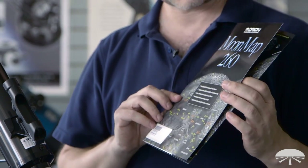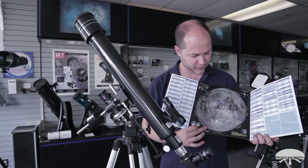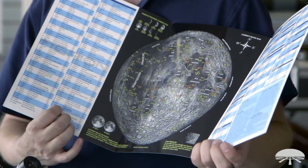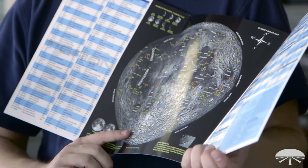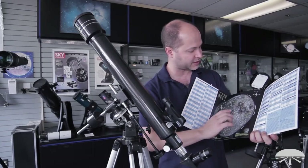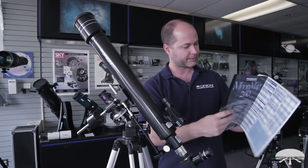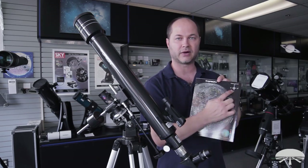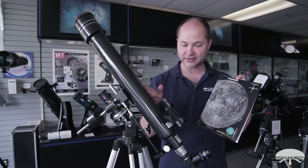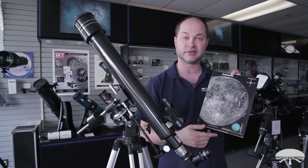This telescope also comes with the Moon Map 260, a handy guide for identifying craters on the moon, with individual craters marked out including some Apollo landing sites. There are two versions of the map — the correct image map for reflectors, and a mirror image map on the back for refractors or Cassegrains. With this telescope and your 90-degree diagonal, you'll be using the mirror image map because it matches the view you see through the telescope.